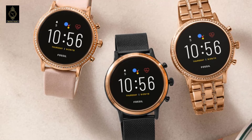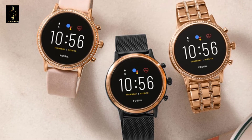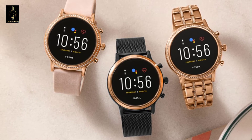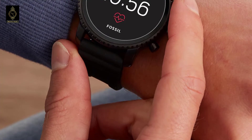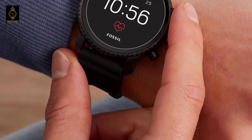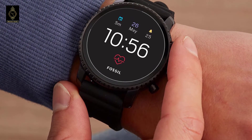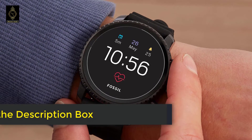I am here to help you decide which Fossil smartwatch is better for you. Here's a detailed comparison of the Fossil Gen 4 and Fossil Gen 5. In this video we'll talk about their designs, sensors, activity tracking, connectivity, battery, features, miscellaneous, and price comparison. Both smartwatches are available on Amazon — check the link in the description box below. So let's get started.